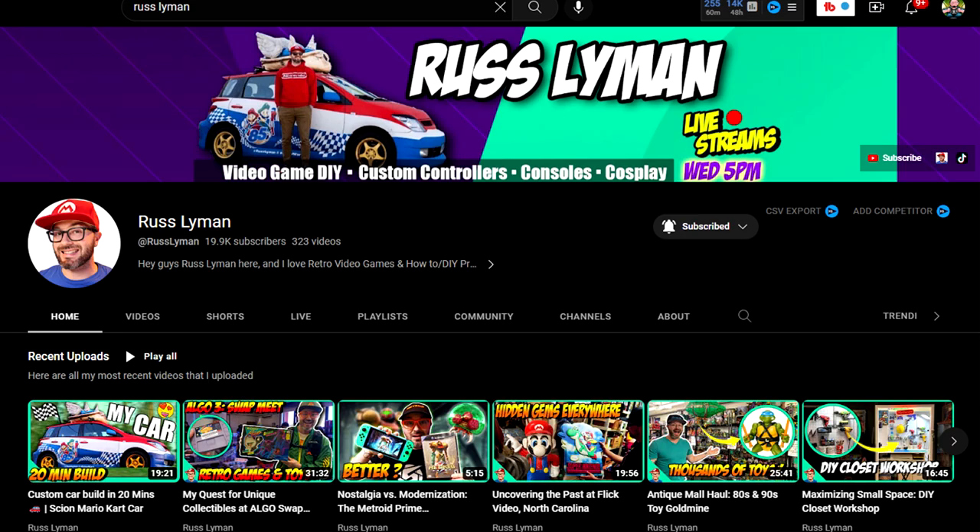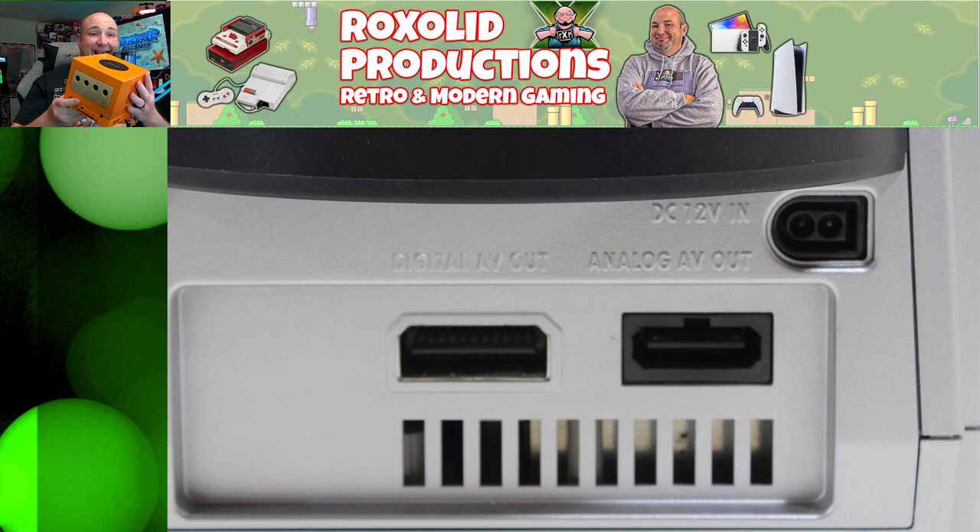One of my favorite gaming systems of all time has to be the Nintendo GameCube — this one is from Japan, and I have an American one playing behind me. In a recent conversation with our good friend Russ Lyman — check out his channel for amazing how-to and DIY content — he was streaming some GameCube and wanted to know the best way to get video captured, or just the best video quality out of a GameCube. We're going to walk you through that because there are a number of different options and it can get really confusing really fast. We're also going to talk about some of the different GameCube models and why it makes a difference.